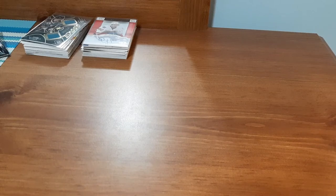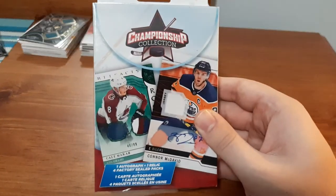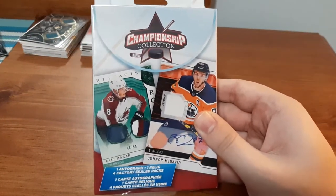What's up everyone, Takedown here. Welcome back to another video. Today is another hockey card video and I'm going to be opening up these Championship Collection boxes you can find at Walmart.